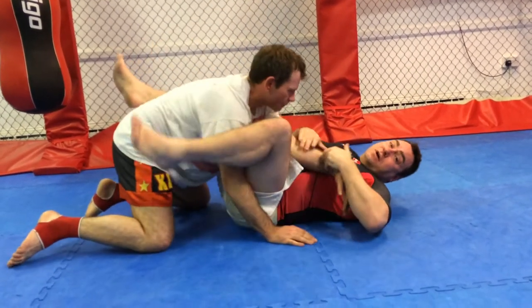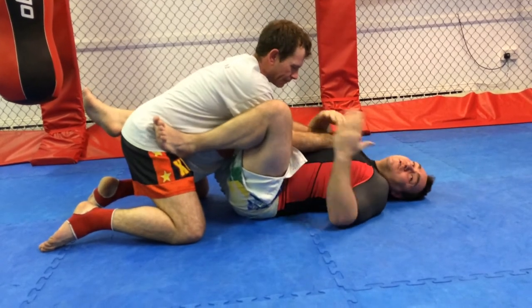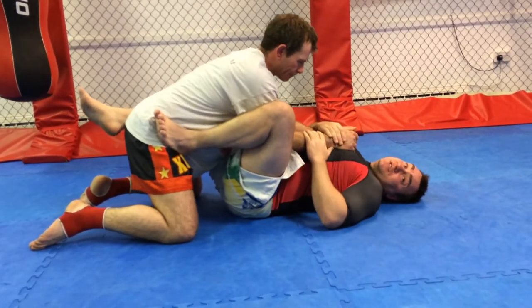From here we're going to switch to a leg-up triangle. If his arm goes through, it makes it nice and easy for me to fold my leg over and to start working the triangle.